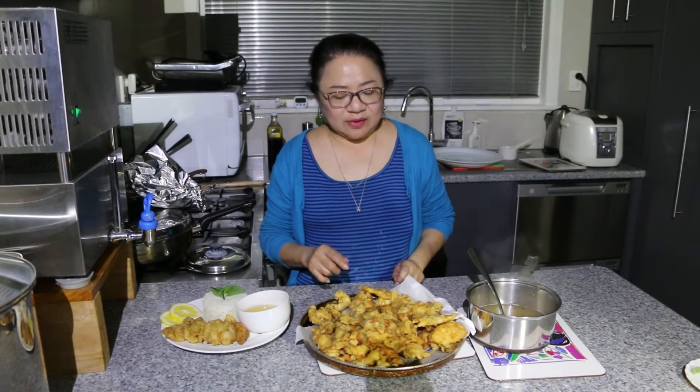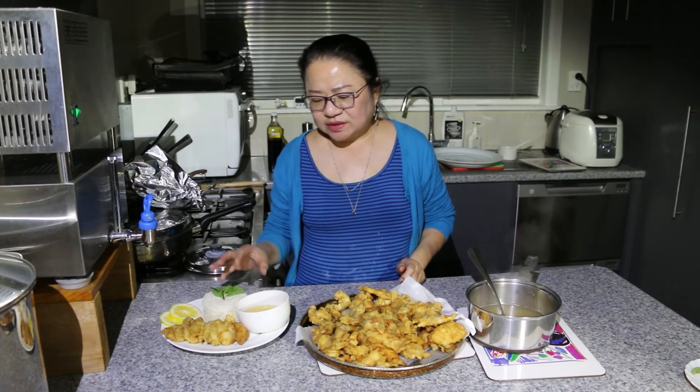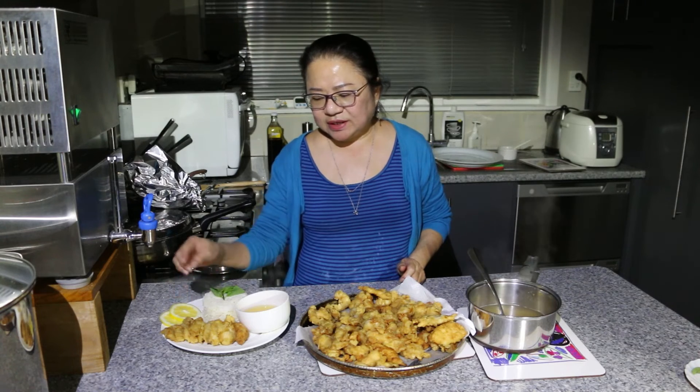Alright guys, this is our simple and delicious lemon chicken with the lemon sauce and the chicken flavoured rice. That's how you serve it — the rice, the sauce on the side, and the chicken. Hope you enjoyed tonight's video, and don't forget to subscribe, like, and we look forward to seeing you again next time!